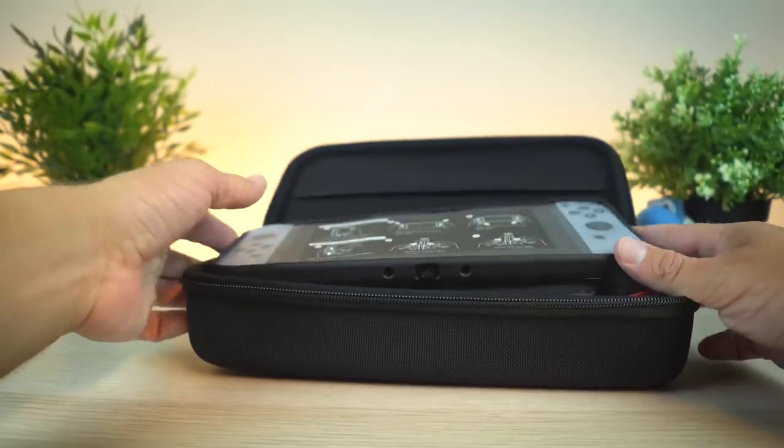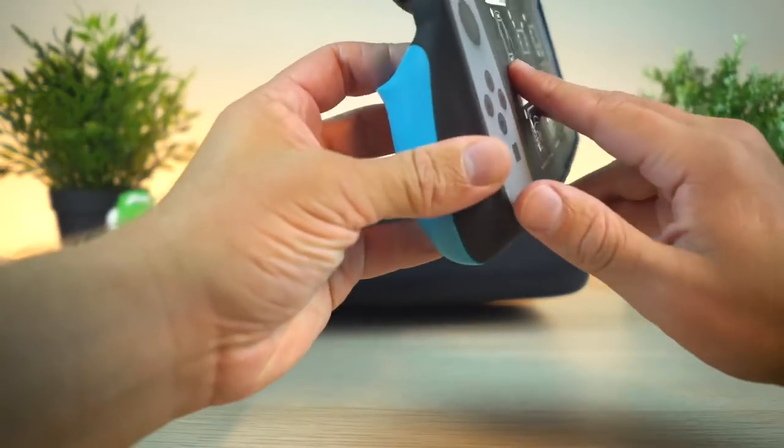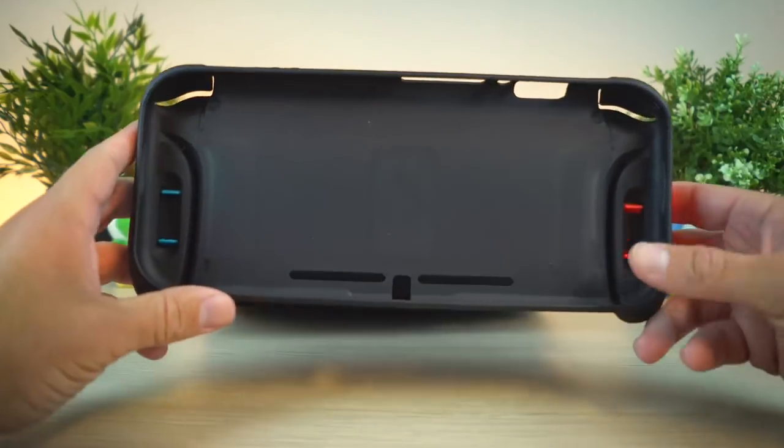Let me open this up over here. Right on top, we have the grip case itself with the cardboard Switch — because who does not love cardboard Switches? Everybody loves cardboard Switches, right? Imagine if you could play on that, that'd be awesome. But here it is, guys — the grip case itself.